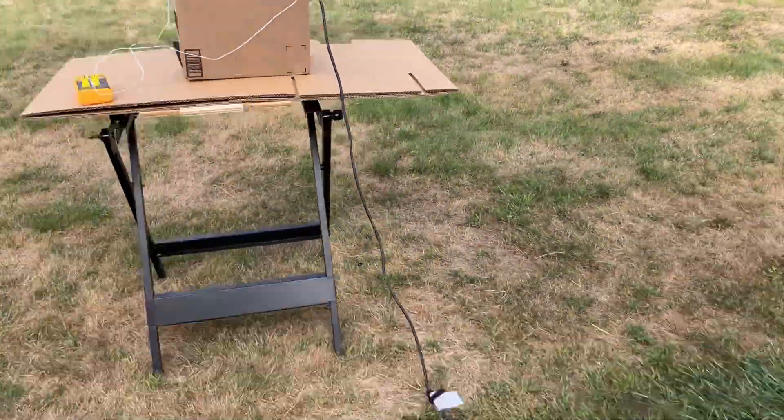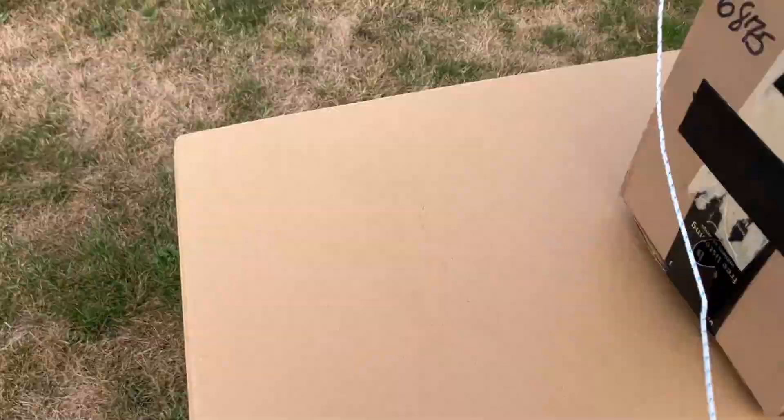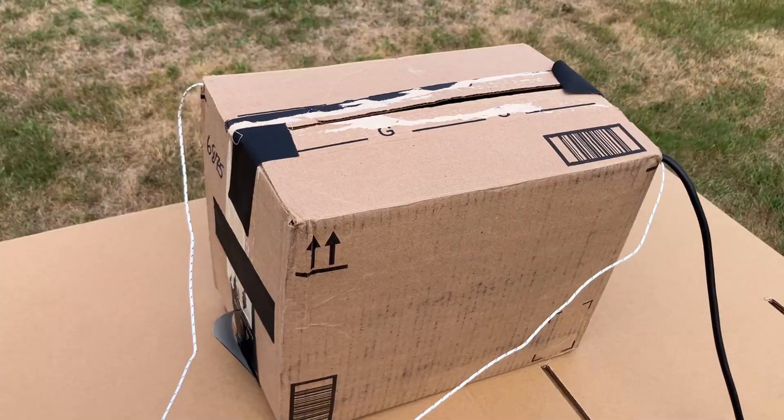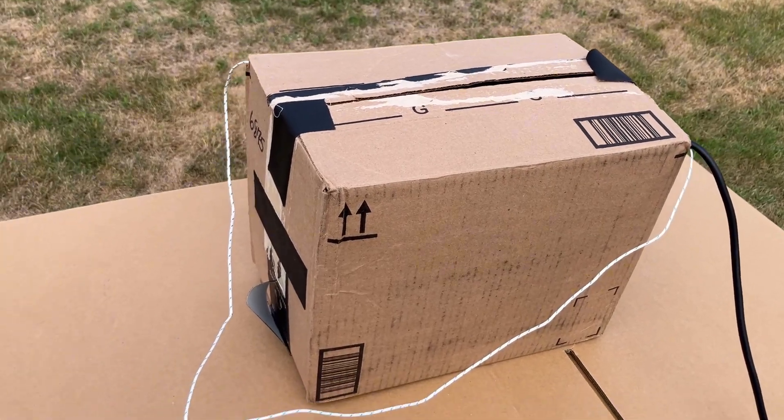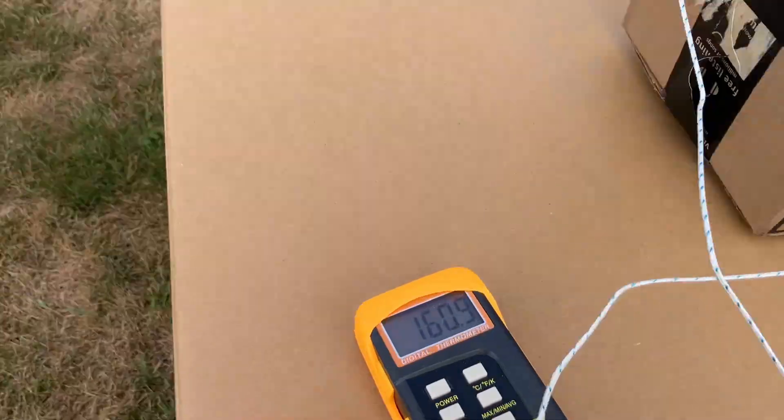I'm going to speed this up a little bit to get past this part so we can unbox it, take a look at what's going on in there. Then we'll take it into the shop and take it apart, and put some bypasses on those safety devices to see what happens. We're going to get this thing to burn.